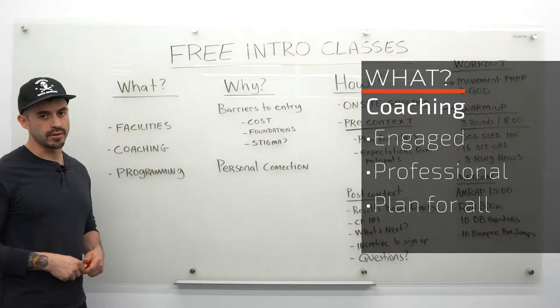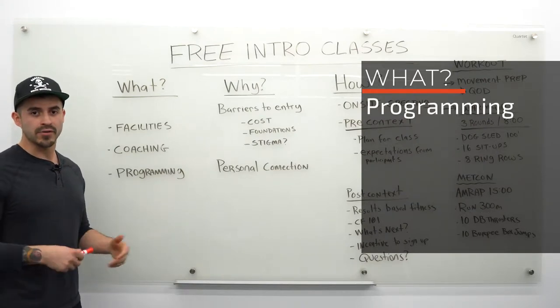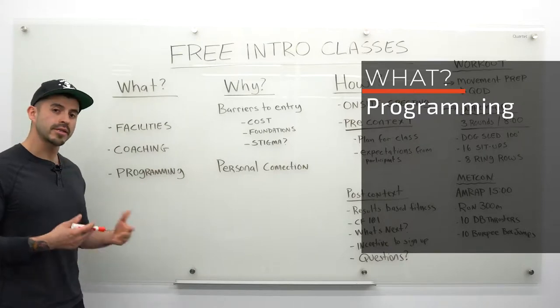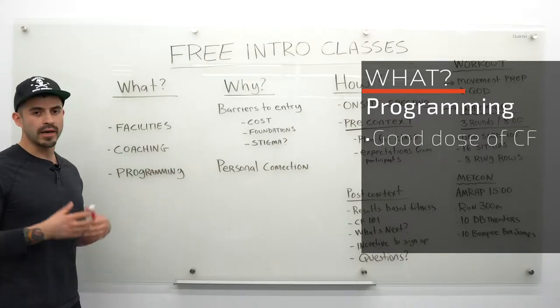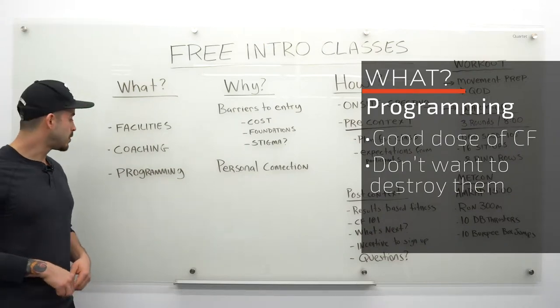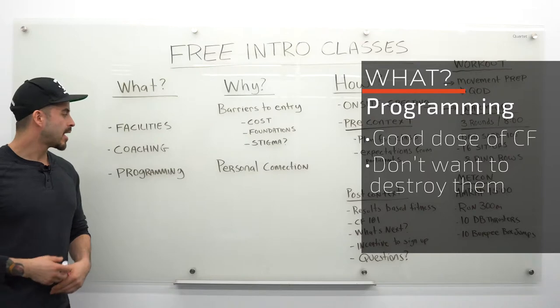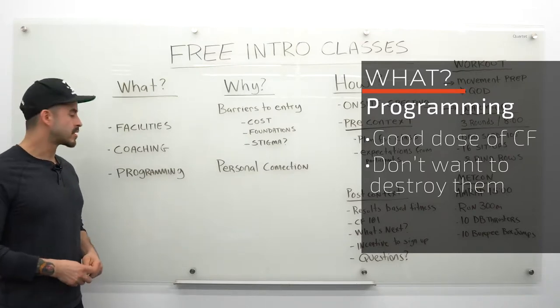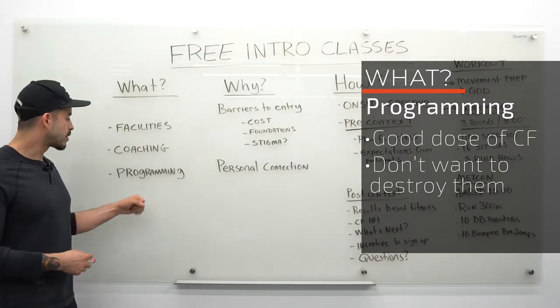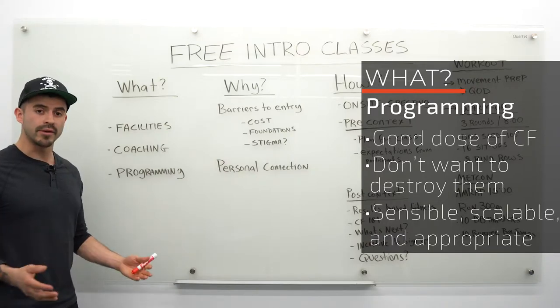Finally, the programming. We're ambassadors for CrossFit, so we want to give people a good sample of CrossFit without crushing them. I don't want to impress people with intensity — I want to impress them with how well I'm coaching, how clear the movements are, and how I scale for different variations. The program needs to be sensible, scalable, and appropriate for someone who's never done CrossFit before.